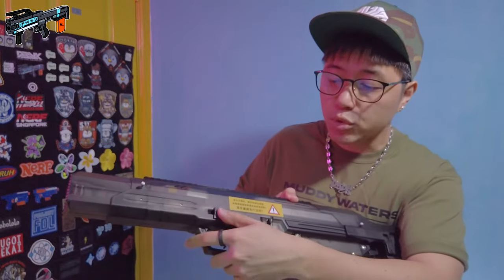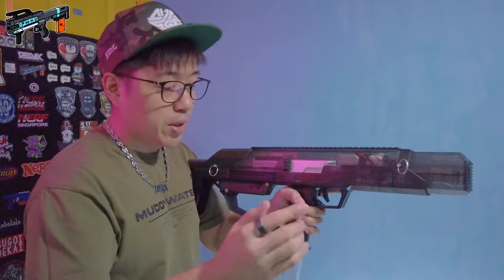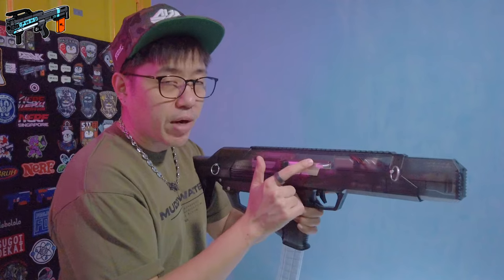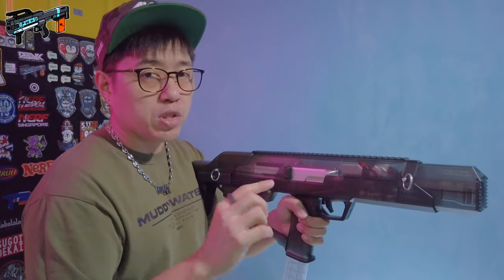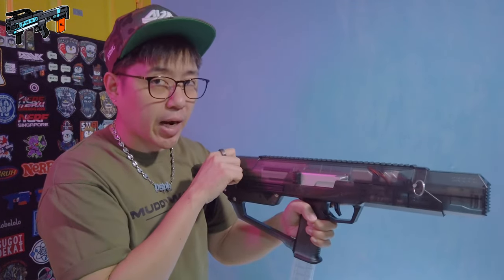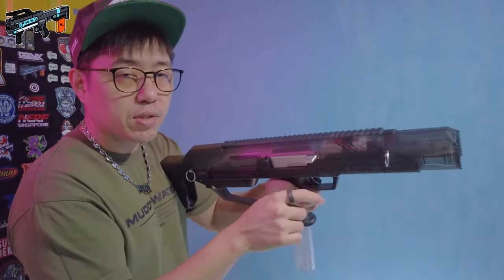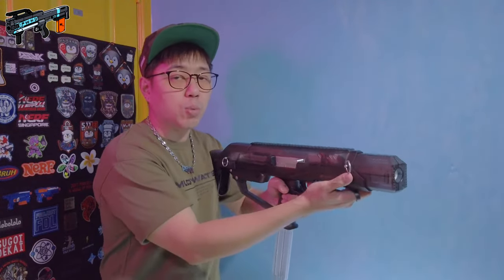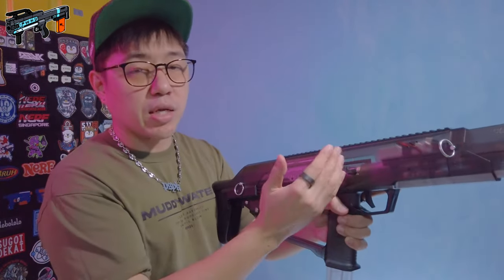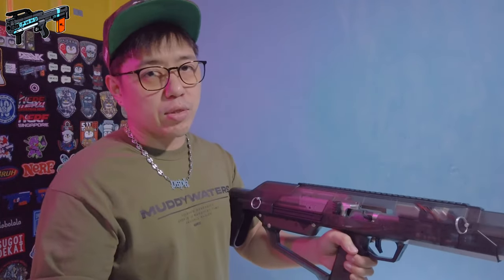Now I've loaded up a magazine with six darts and I'll set this to full auto mode. From this point, remember the blaster is already primed — I've pushed that switch to close the breach, but there are no darts in the breach. What you should do to prevent dry firing is manually pull back on the charging handle to chamber a single dart. Now I'll fire off all six using full auto. Just fired all six and the blaster stays in the open position — it is primed.